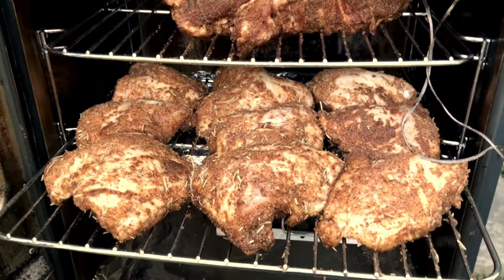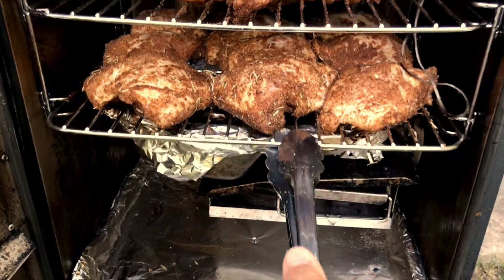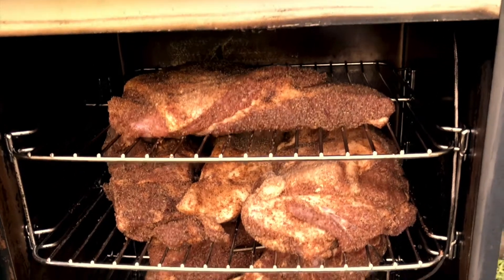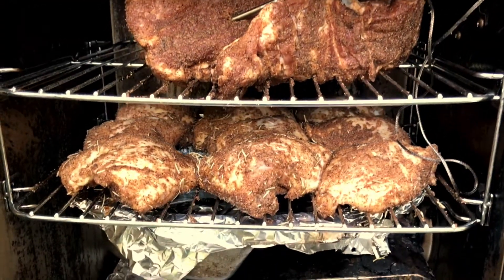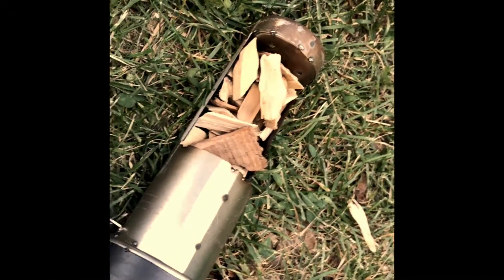I've lost count of how many items are in the dry rub, but there we go. Six hours later — maybe four on the chicken — I'll take a look at it. It might go another four or five more hours on the pork; I'll leave it overnight. There's our wood chamber.